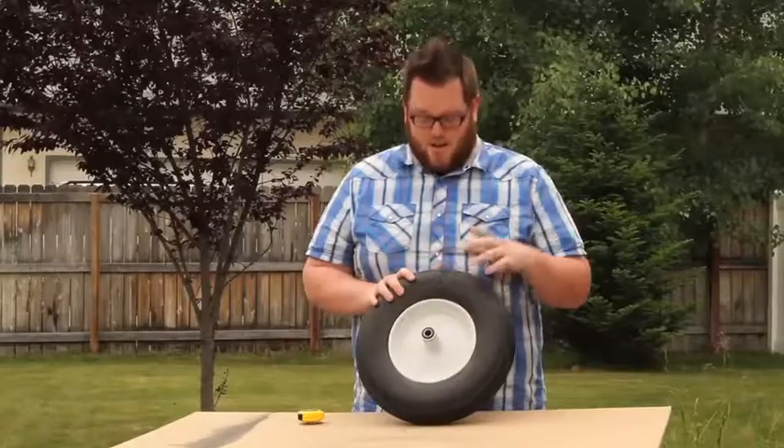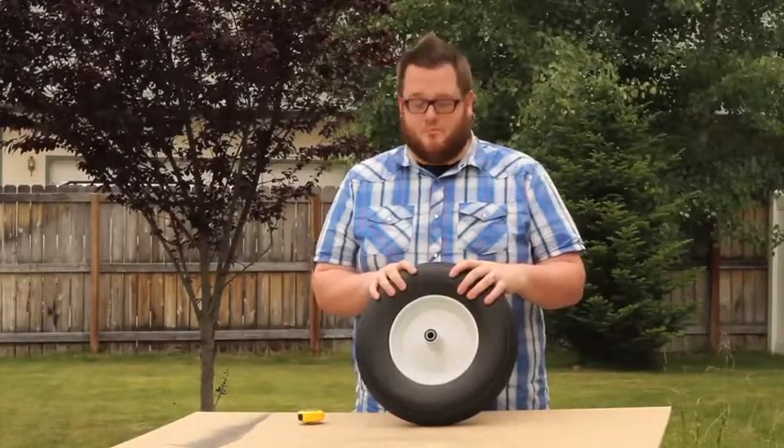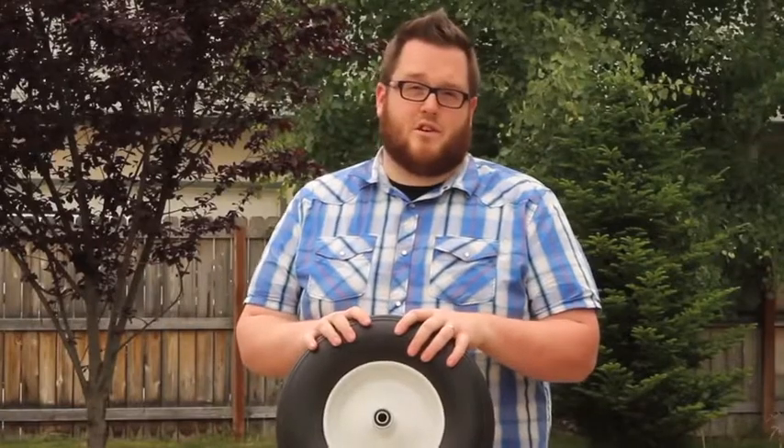Today we're going to learn how to measure a tire. I'm going to use a wheelbarrow tire as an example. There's four key measurements you want to make sure you get on a tire.